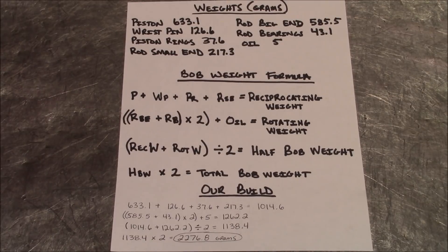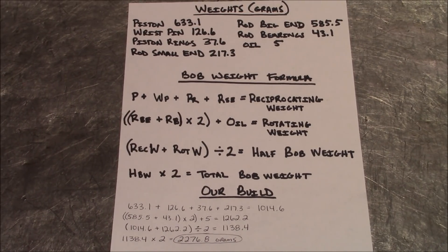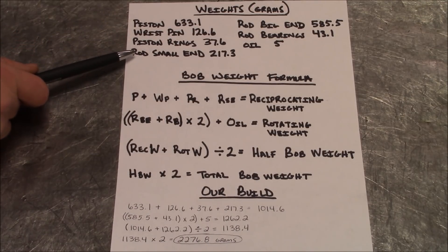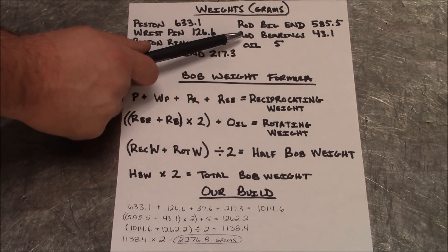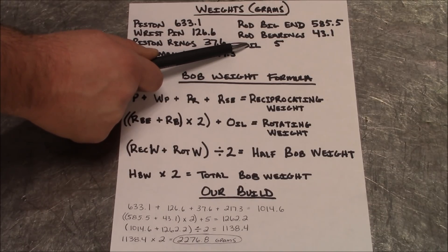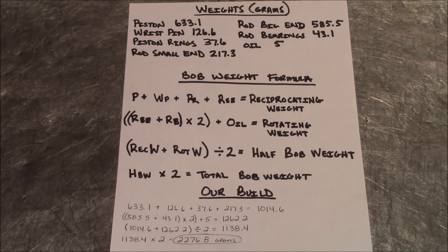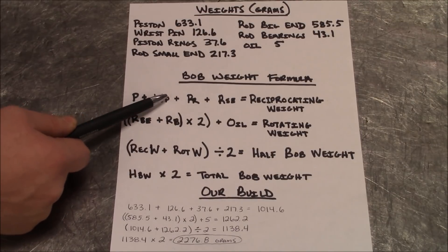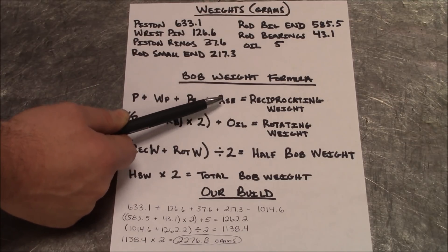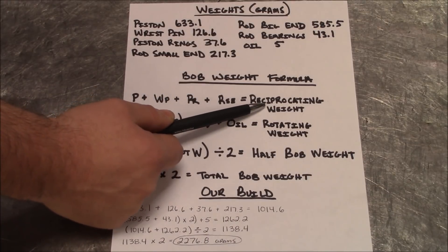Now I'm going to get into how we figure our bob weight weights off of the weights of the pistons, rods, and other components. First, we weigh every component individually: the piston weight, the wrist pin, piston rings, the small end of the rods, big end of the rods, and our rod bearings. We also use a constant of 5 grams for oil. All weights are in grams. The formula for reciprocating weight: piston weight plus wrist pin weight plus piston ring weight plus small end of the rod weight — add all those together to get reciprocating weight.